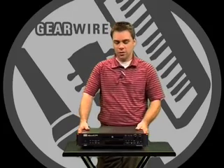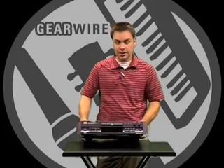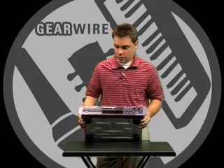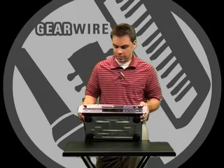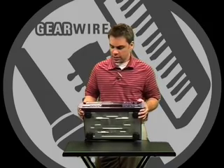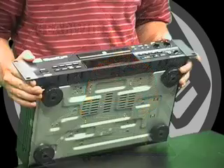I'm Jim Schantz with Sennheiser Electronic Corporation. I'd like to talk to you about the HHB CDR830 and CDR830+. What I have here is a CDR830+. These are CD burners, professional CD burners, and stand-alone CD players.